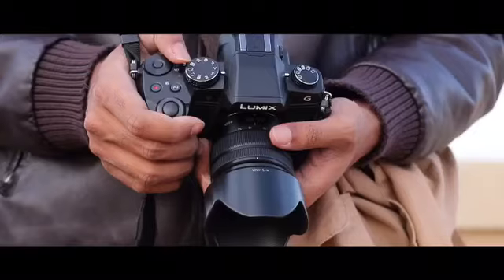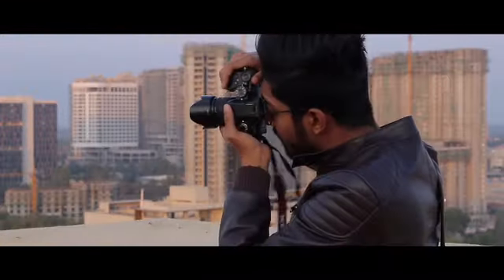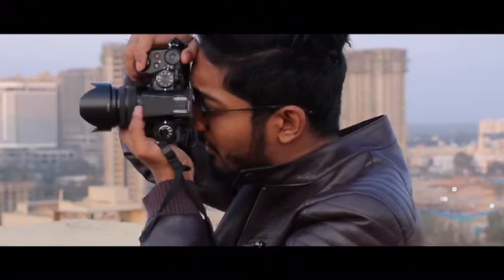I've taken this camera wherever I go. It's tiny and lightweight, and the ergonomics are perfect for anybody who's switching over from a DSLR.